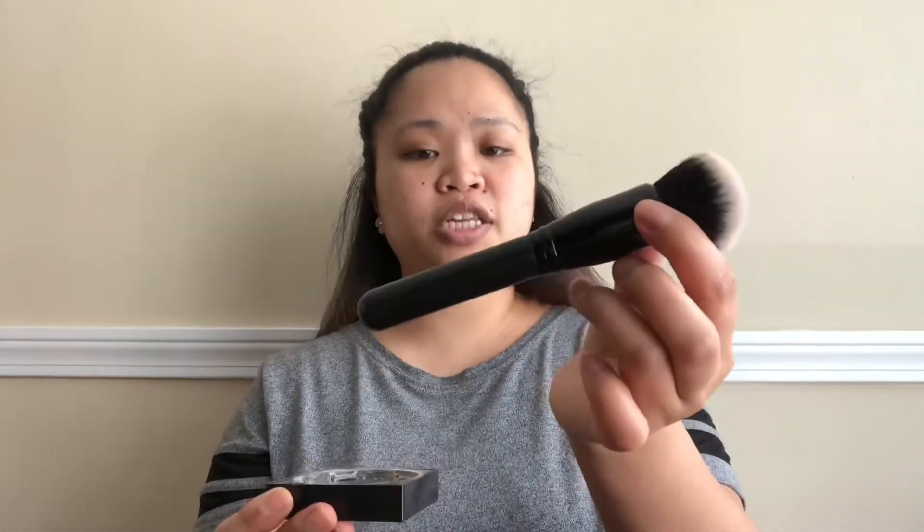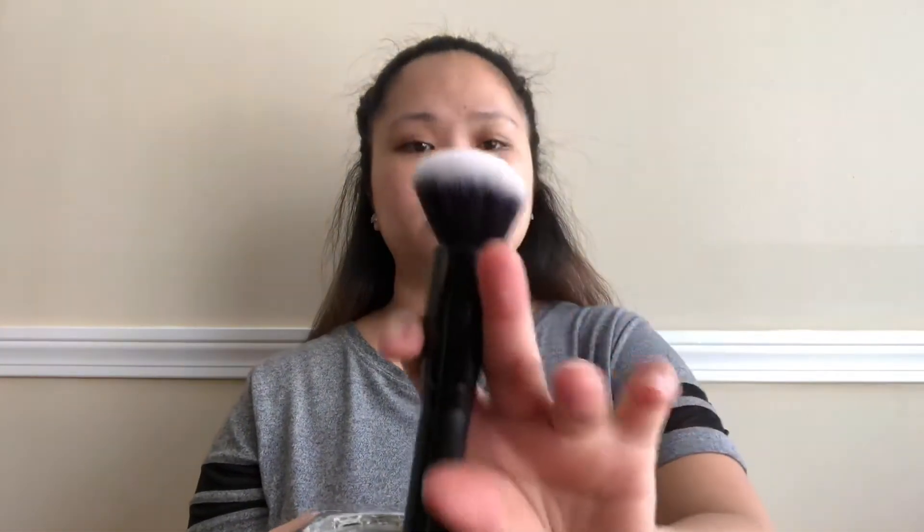Next we're going to use a loose powder — or you can use a compact pressed powder, any kind of loose powder. Today I'm going to use the Fit Me loose finishing powder in the shade Fair. I'm going to use this blending brush by Elf — I like the shape of it.